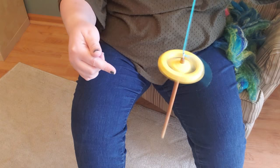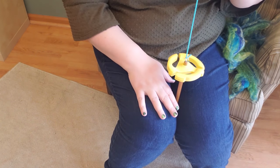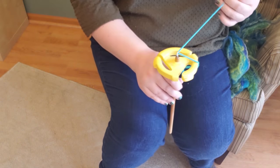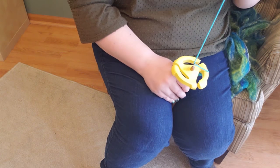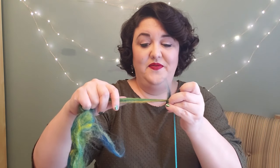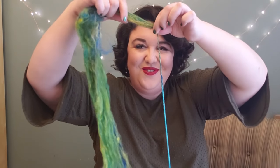I have the twist coming into the spindle. Before it starts to spin the other way, I'm going to hold on to it — either with my knees, tuck it under my leg, hold it in a pillow — whatever works to keep the twist from coming out. I take my fiber and my leader, and remember how we have that loop on our leader. I can push the fiber just through the end of the loop just like that, and now it is secure. It's not going to come off or go anywhere, and now look at that — we're spinning!